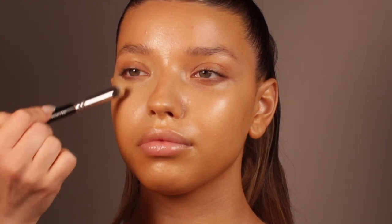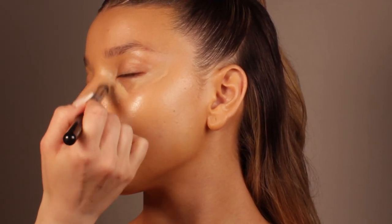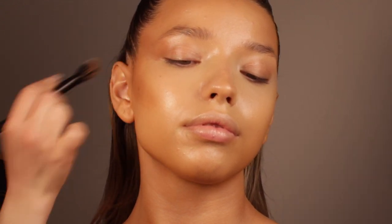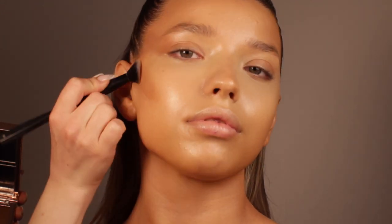Right now I'm blending in the concealer, which is a tiny bit lighter because I want to brighten up the skin a little bit. I applied a darker shade on the face just to match it with her chest, because her chest was darker than her face — that's why I used a darker shade on the face as well.